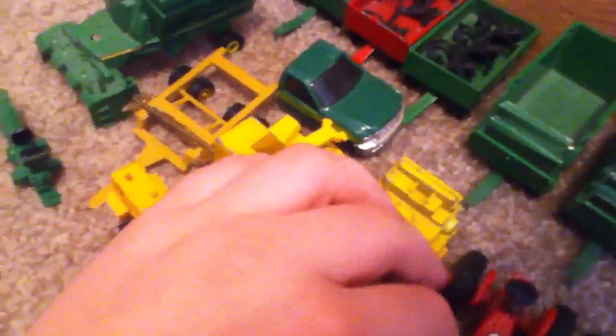The farm is a mess right now pretty much. I've been junking some stuff out. I've junked a John Deere Cotton Picker, a Cat Disc, a Farmall tractor. I've cut up a pickup and junked a John Deere 60.